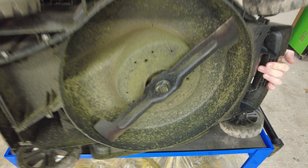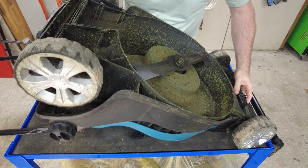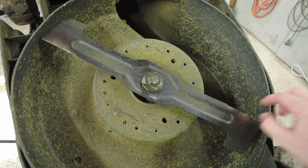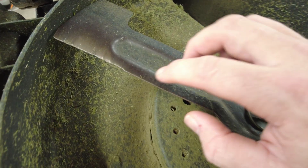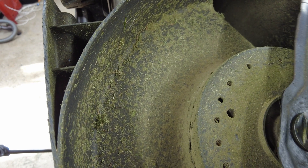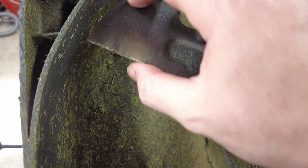Now I'm going to get it upside down. Here's the blade of the mower, and you can see the leading edge of that blade is quite eroded. There's a lot of chips in there, a lot of damage.